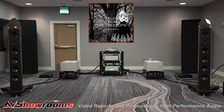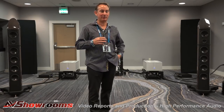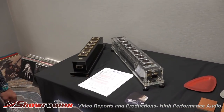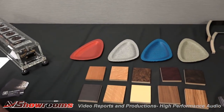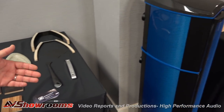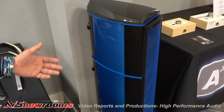Thank you for joining us — the show has been amazing this year. Over here we have displays of the two lower levels of power distributors from HB, the two acrylic versions. We also have all the different finishes that Wilson Benesch speakers come in — a choice of beautiful wood finishes or carbon finishes. And then a smaller Wilson Benesch speaker, the ACK-1 Evolution, which won an Innovation Award from CES in 2017.